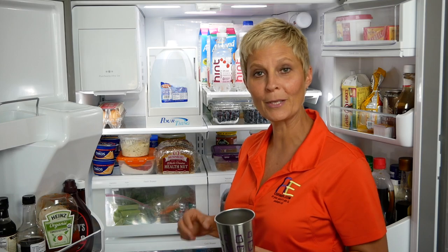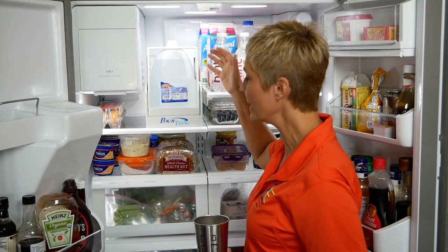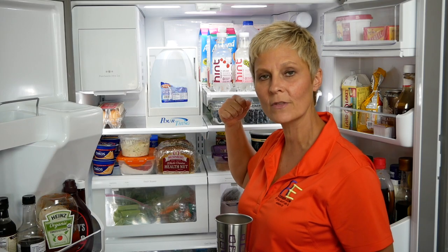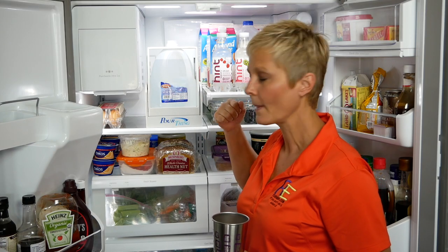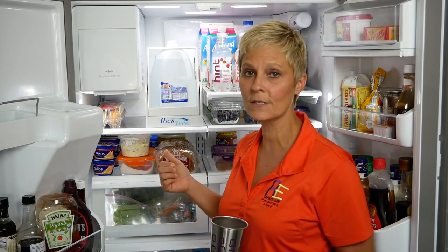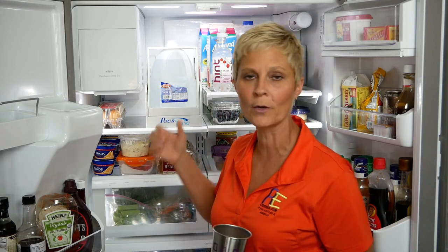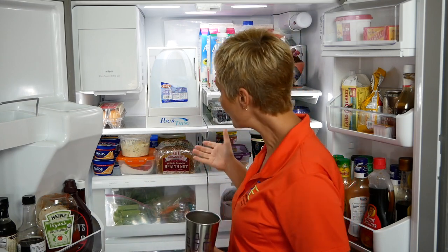You might have to practice hitting your cup a little bit and making sure where you're placing that. But it does a very nice job — it prevents you from having to lift this out of the refrigerator. It might also be beneficial for kids that are able to pour their own drink but maybe not able to handle something like this as far as pouring or getting it out of the refrigerator.